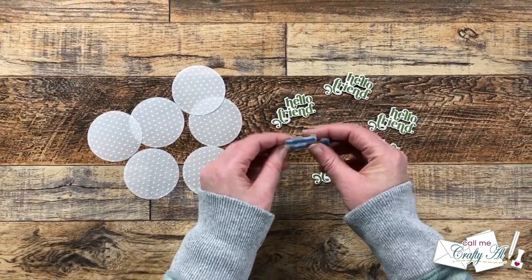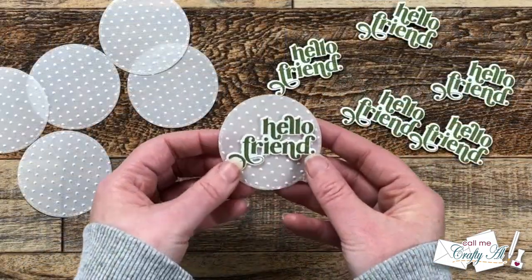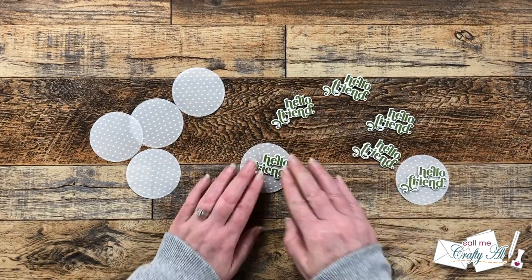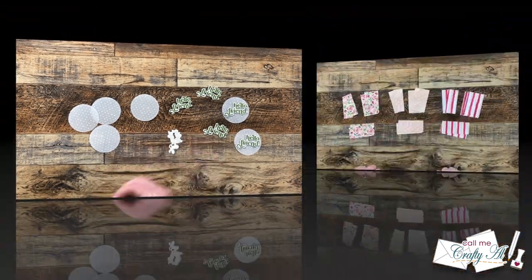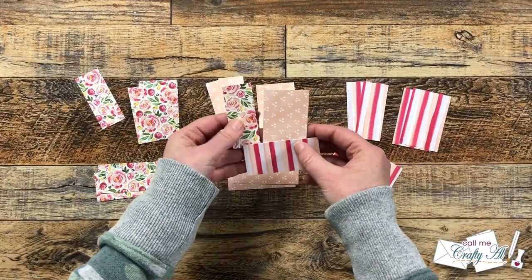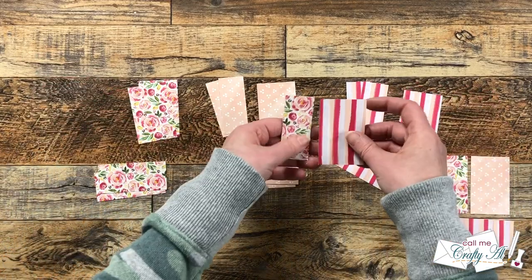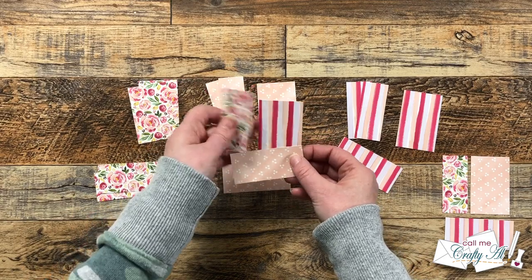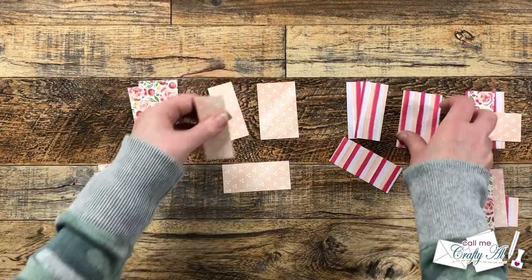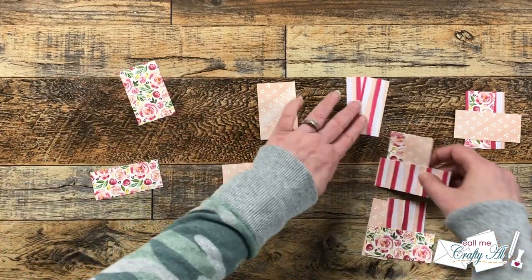Now we're going to put together our sentiment focal points. Off camera I put some thin foam tape onto the back of each sentiment — I thought this would give some added dimension to the card and help the sentiment stand out from that vellum circle. I continued putting these together off screen until all six were done, and then it was time to put together my little card kits — that is what I call it when I put together the pieces of patterned paper for each card. You'll see I grab from left to right one of each of the patterns in the different sizes. For the second one I choose the floral for the upper left but the stripes for the upper right — those first two cards do look different, and when you mix and match like this all of your cards will actually end up looking different.